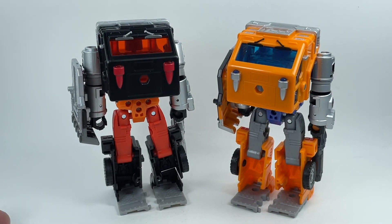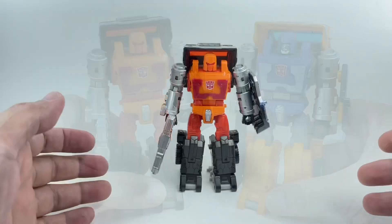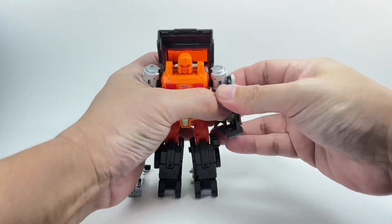But everything else about the figure is exactly the same as what we get with Huffer. So, transformation — get rid of the weapons.